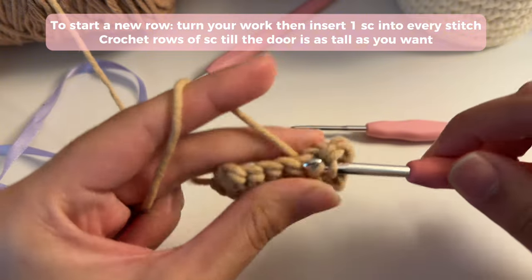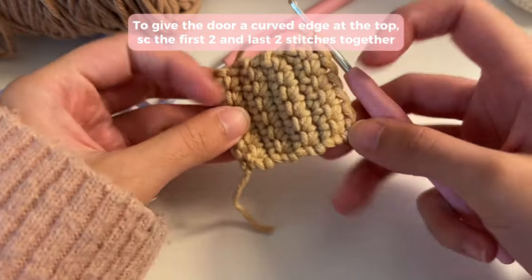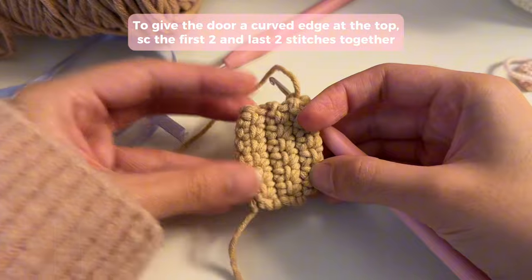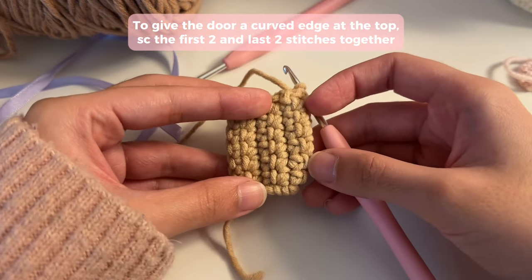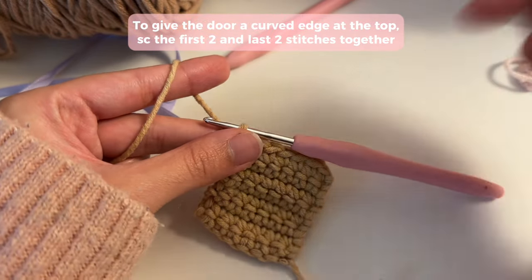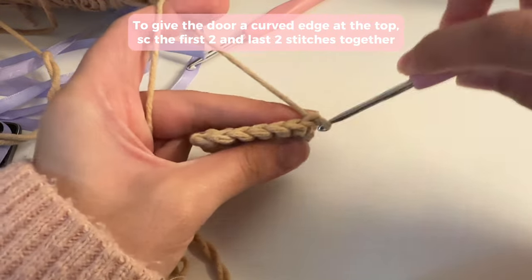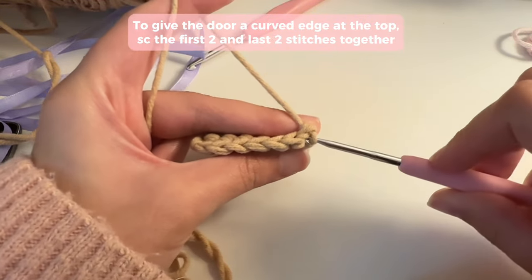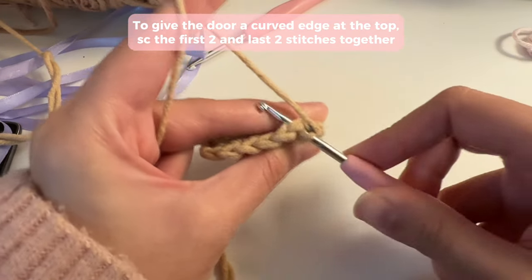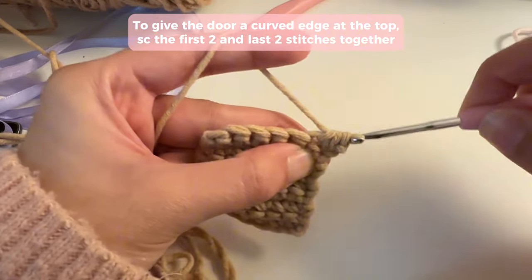You can do as many rows as you want. Now in your last row I'm going to show you how to give that curved edge. If you want that sort of door look, you could also just do a door like this with lines that give the texture of wooden doors — that would also be really cool. However, I want something with a curved edge at the top. To do this, we're going to pull in the edges closer. Turn your work to start your new row and we're going to single crochet two stitches together: insert your hook, pull up a loop but don't complete the single crochet, then go into the next stitch as well, pull up a loop, and yarn over and pull through all three loops.